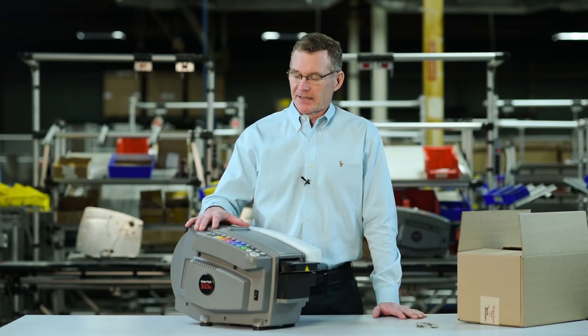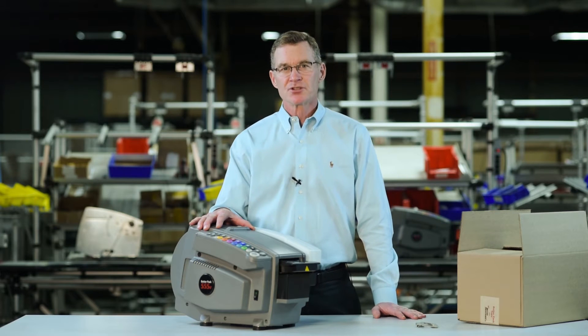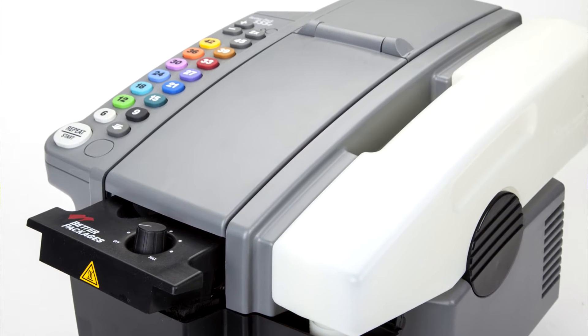The BP555 is the best-selling electronic tape dispenser in the world, and it's used by some of the leading fulfillment companies. It is the only electronic tape dispenser that is UL listed.